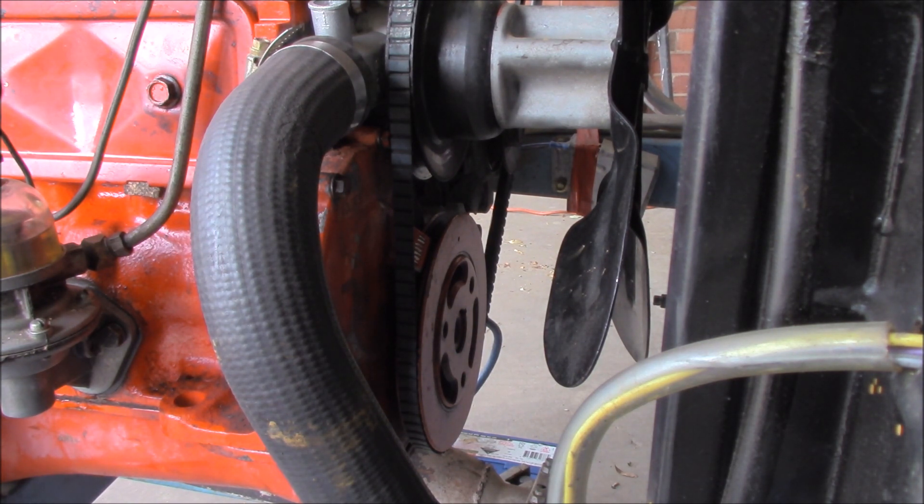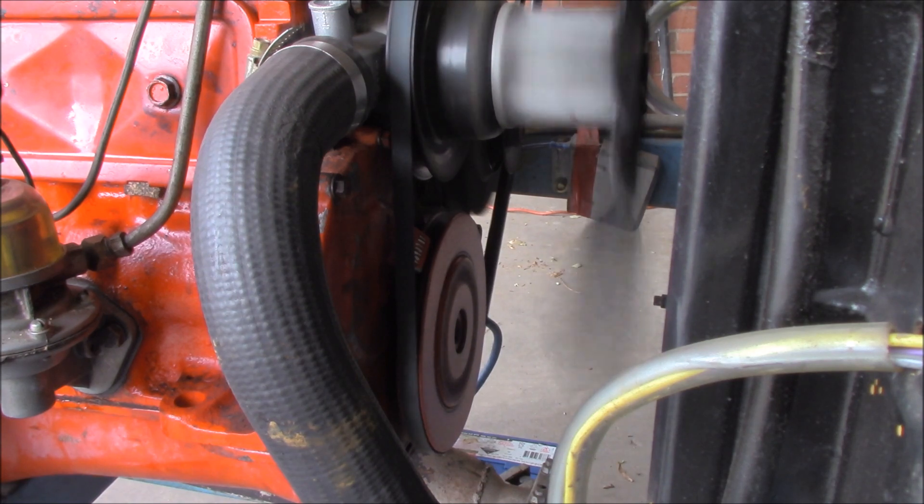What about our centrifugal weights - how do they work? One method to check whether the weights are working is to disconnect your vacuum advance and then rev it up and see if you get any advance whatsoever. If it advances, that indicates that your weights are working.